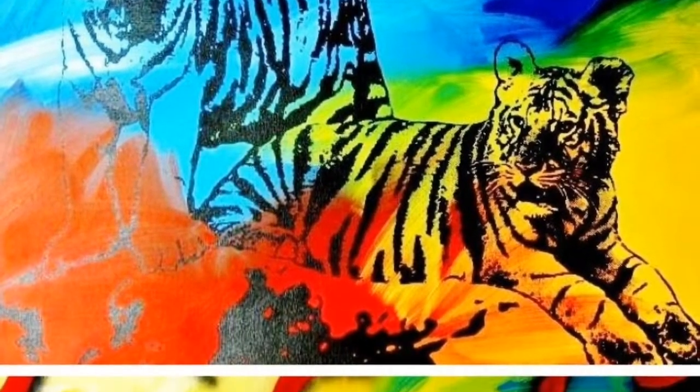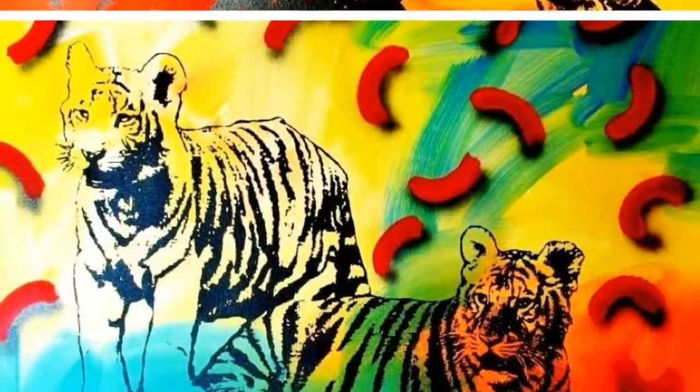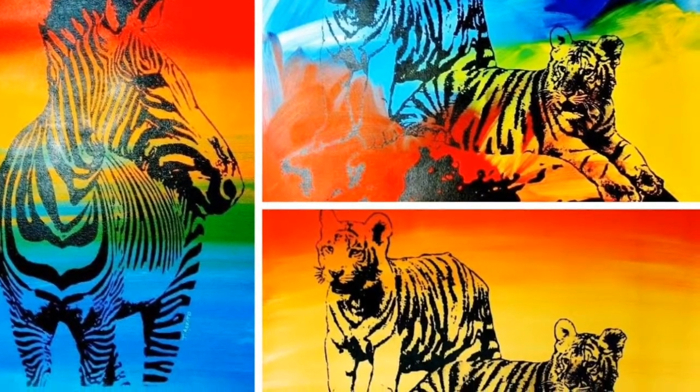Hi, I'm Janet from Art4Sale.com. Today we're looking at the Wildlife Series by pop artist Tony Azzito. Colorful, vibrant, and exciting, this series has it all.